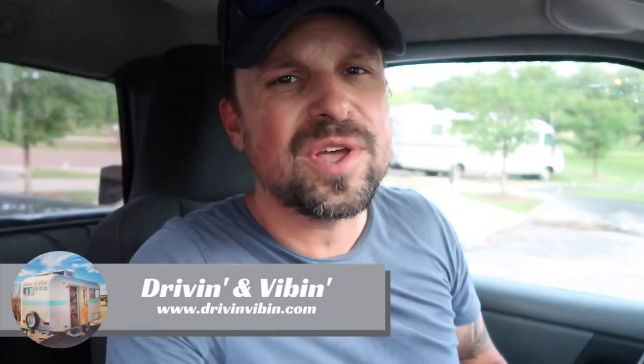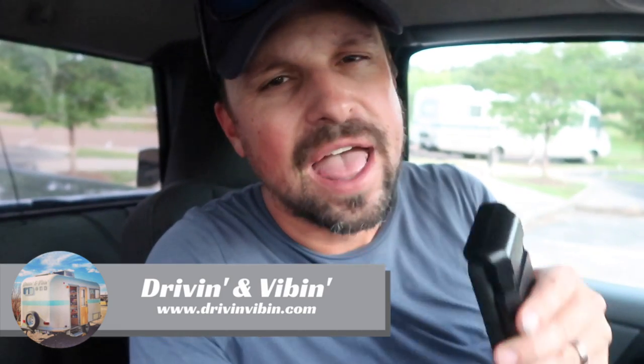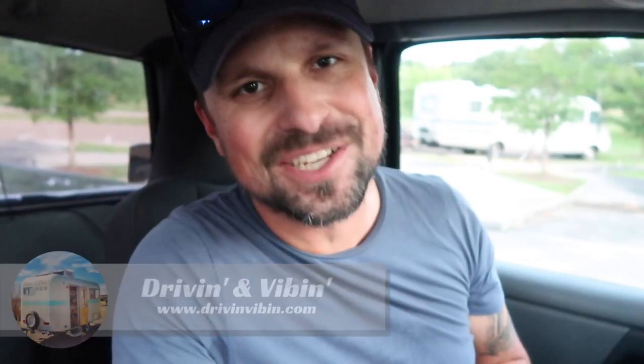What's up y'all? I'm Kyle. You're watching Road Gear Reviews. Today we are inside my truck and we are going to be talking about a brand new economical cell booster from WeBoost. So stay tuned.